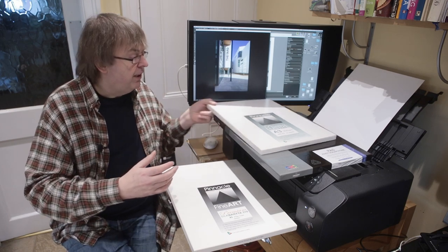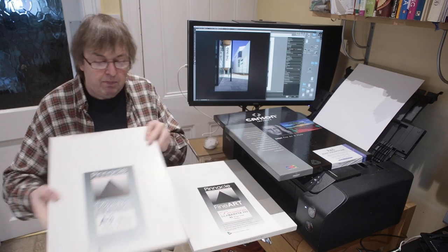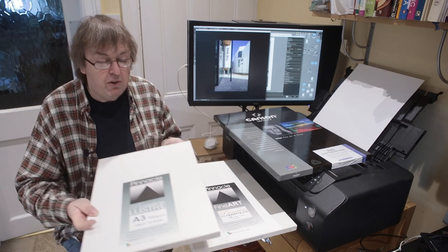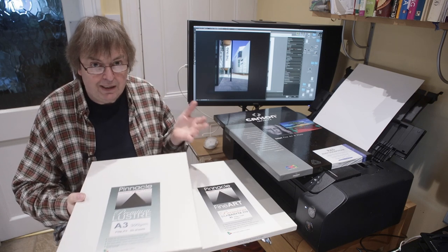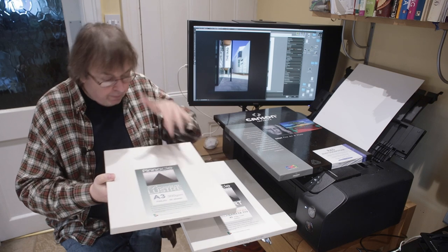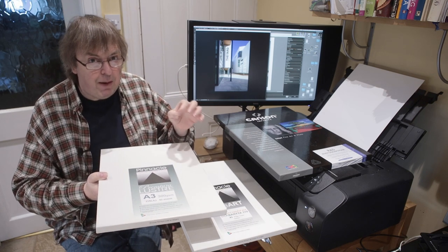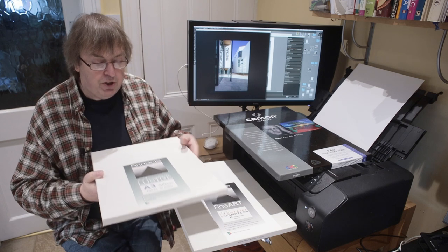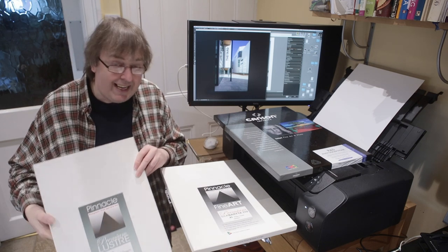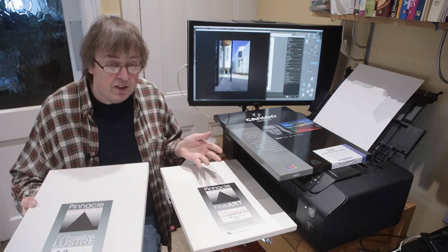My other common paper to use would be this — a 300g lustre. This is very much like the standard Canon lustre papers you might get, but it's heavyweight at 300g. It's not much thicker than standard lustre papers, but it's got a nice solid feel to it. I use this as a standard paper for a lot of my commercial printing.